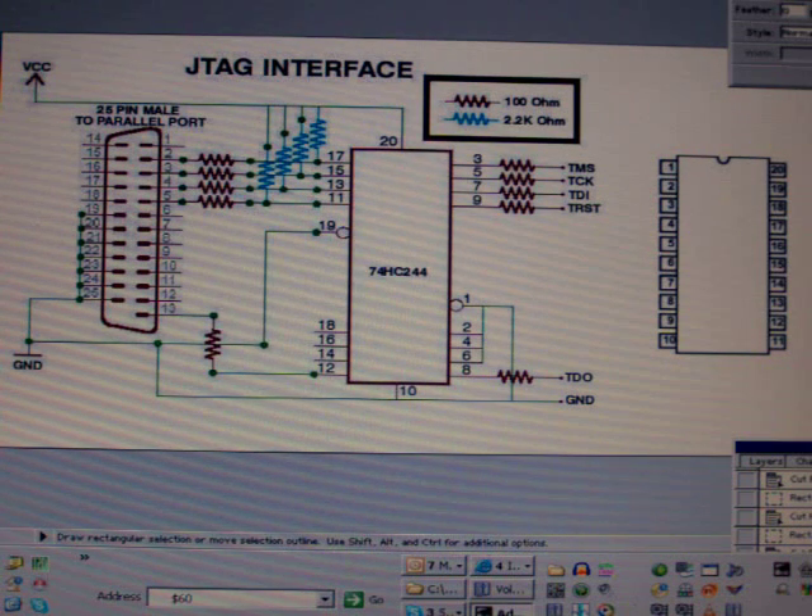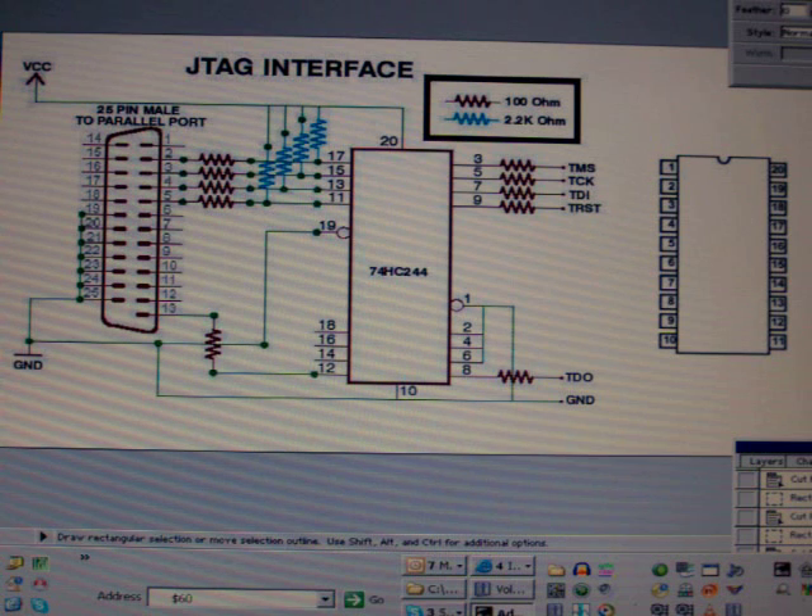Hi there. This video shows the building of my ARM20 JTAC interface using the circuit diagram shown here. I've substituted the 100 ohm resistors for 120 ohm resistors as I didn't have any 100 ohm resistors to hand.